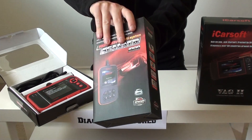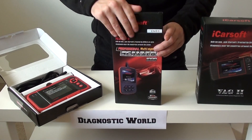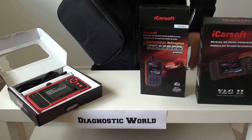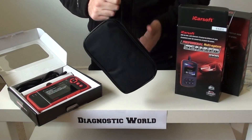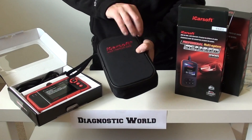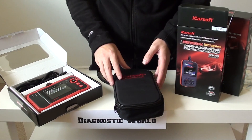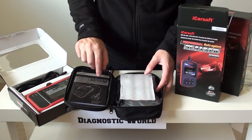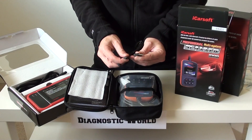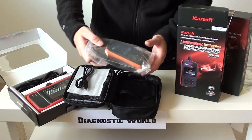Interestingly, all three kits we're going to look at — although we're marketing this as a Skoda video — will actually work on other VAG cars as well. So you've got Audi, Seat, and VW which it will cover, as well as Skoda. In the box you've got a soft carry pouch, a user manual, a bit of protection, and a USB cable, which we'll come on to in a moment. But first let's have a quick look at the diagnostic tool itself.